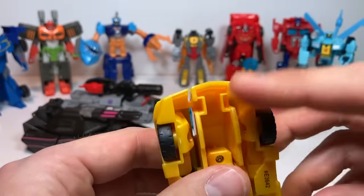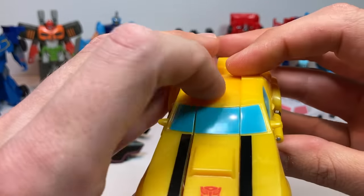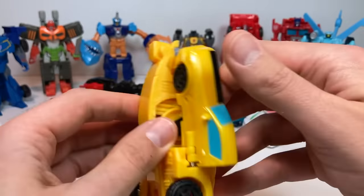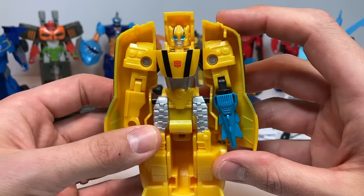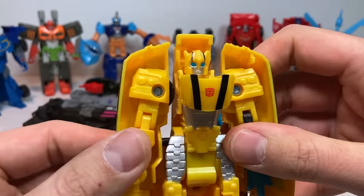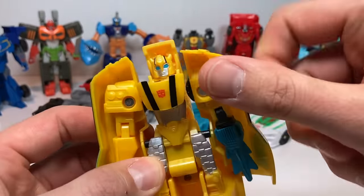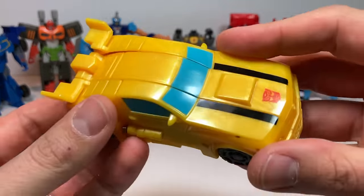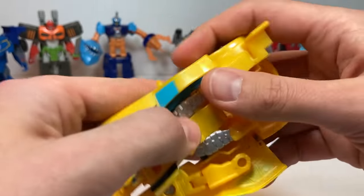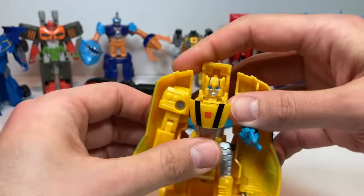Bumblebee — my son over-rotated him, and that caused him to continuously spin. But really, you just spin one side and keep spinning and everything kind of falls into place. There's Bumblebee with his little spinning blade attack. I can just keep rotating this one piece over and over, which is not supposed to happen. But he can go back into car mode — he's just a little iffy. He's still pretty cool.